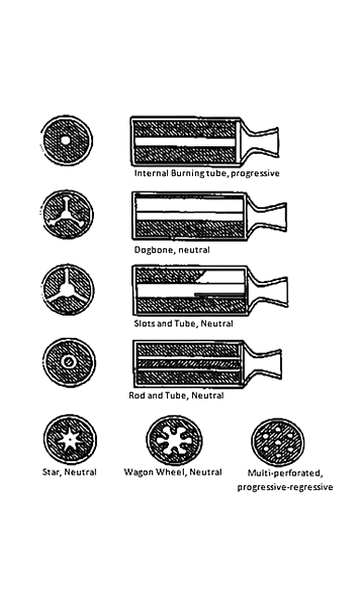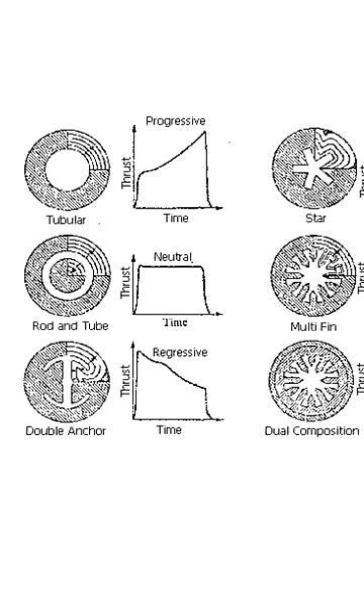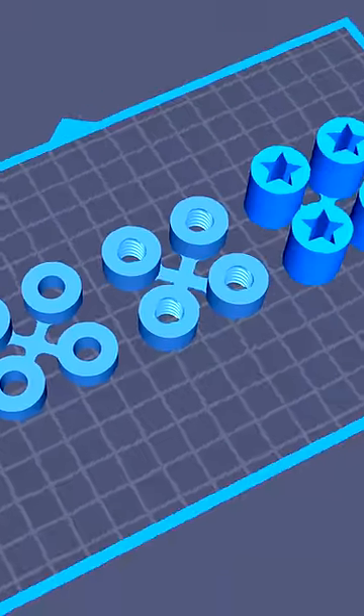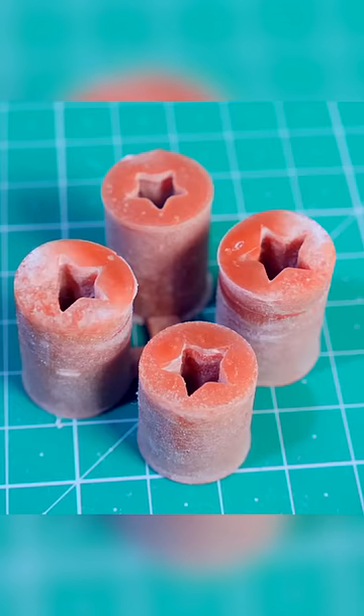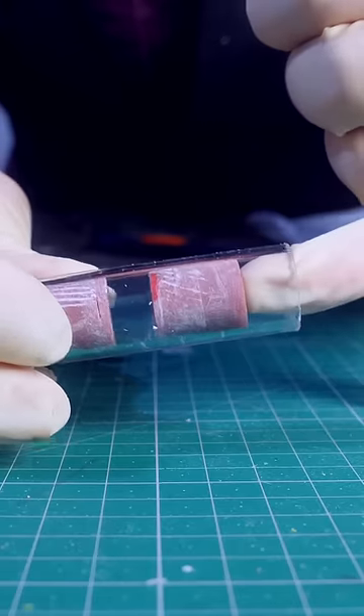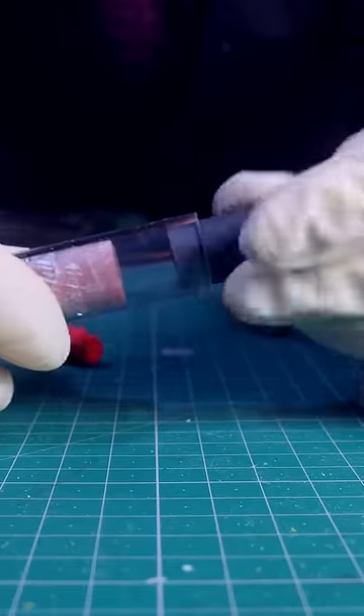You see, rocket fuel can have a lot of different internal shapes that increase surface area and performance. These shapes are normally a pain in the butthole to get, but with a 3D printer it should be easy enough. I designed some different rocket grains with different internal shapes, and I 3D printed them.